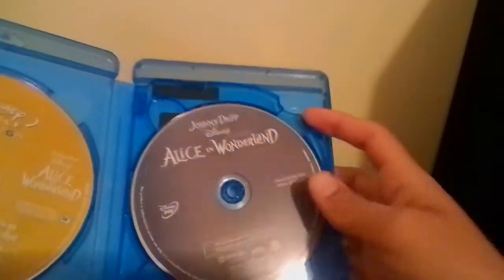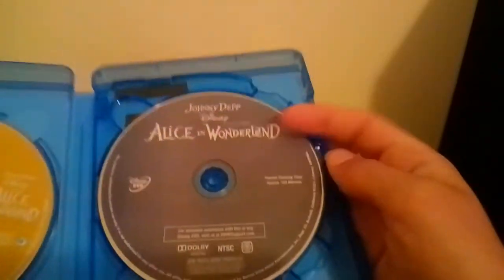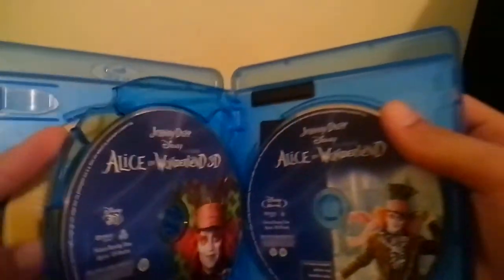Anyway, here's the digital copy, which is on a yellow disc, the DVD, the 3D Blu-ray which has Alice, and the regular Blu-ray which also has Alice.